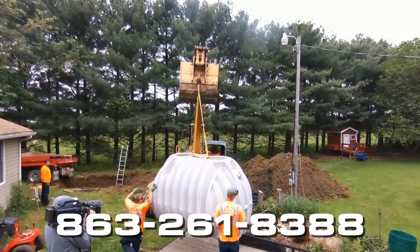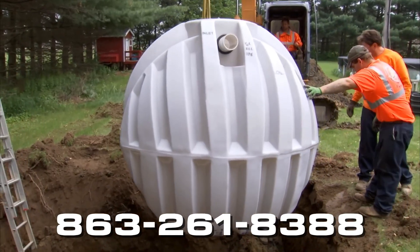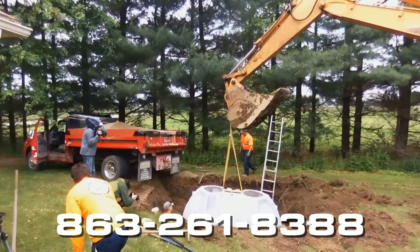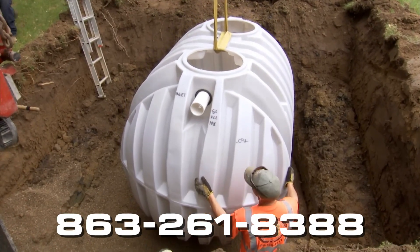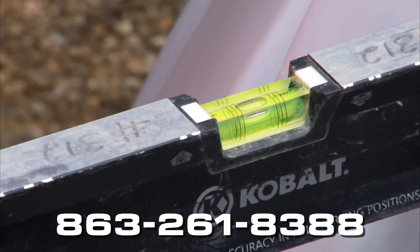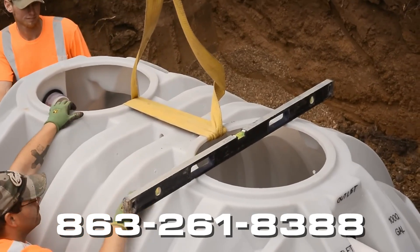Carefully lower the tank into the center of the hole and move the tank back and forth to settle the tank in the gravel mixture. Use 3/8 inch to 3/4 inch gravel type aggregate. Level the tank before removing the straps in case further extraction is needed.